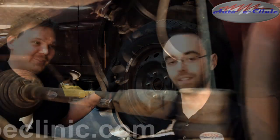Hello and thank you for tuning in to AutoEclinic. My name is Aaron and this is Mike. We have a 1999 Toyota Camry with an engine noise. With a quick listen with a mechanic stethoscope, we found out and isolated the noise to the power steering pump. The power steering system is a hydraulic pump over manual steering — it just makes steering easier. Today we're going to show you how to replace the power steering pump on this 1999 Toyota Camry.